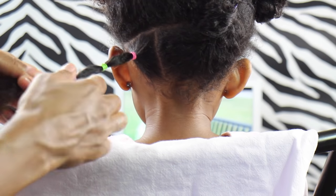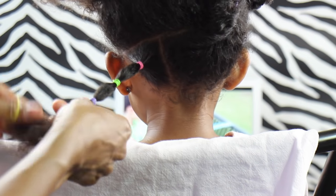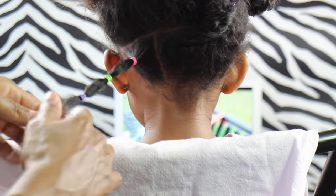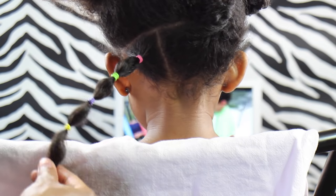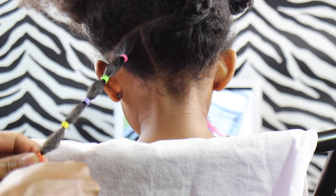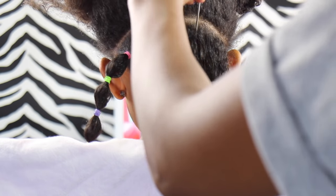If your little one's hair is finer than Sikora's, make thicker parts to make those puff balls more puffy. If her hair is thicker than Sikora's, make a little bit thinner parts. Also, just spray a little bit of water in her hair — you don't want it too wet because it's not going to make the hair nice and puffy when you put those elastics in.